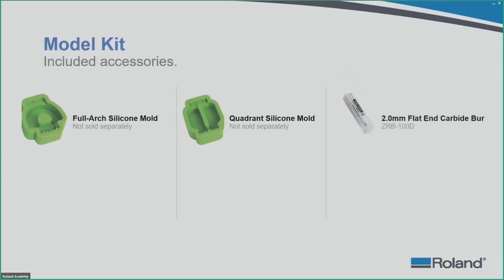The model kit also includes a 2mm flat end carbide burr, three fixtures, and a leveling spatula. The items marked as not sold separately only come with the kit, but those with a product code or SKU can be ordered through your reseller or the Roland website.